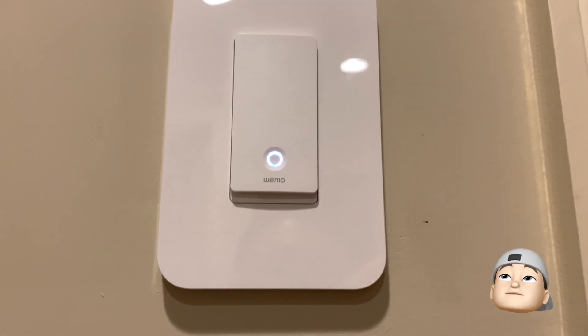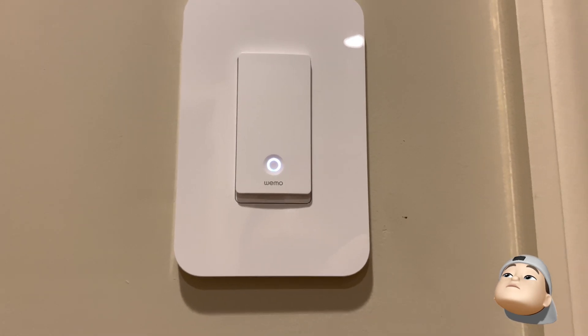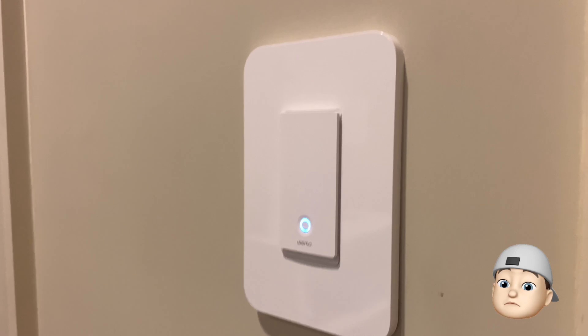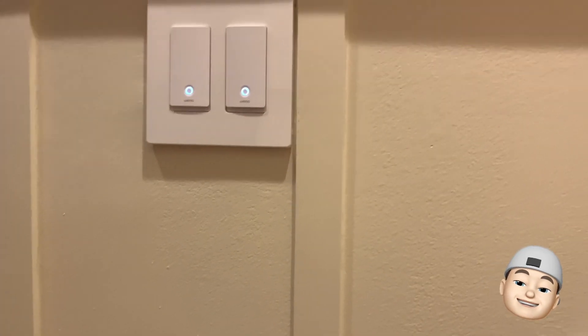There are lots of great options and really cool automations you can do with the dedicated app, or within Apple HomeKit, Google, or Alexa. Check it out if you're interested — wemo.com.